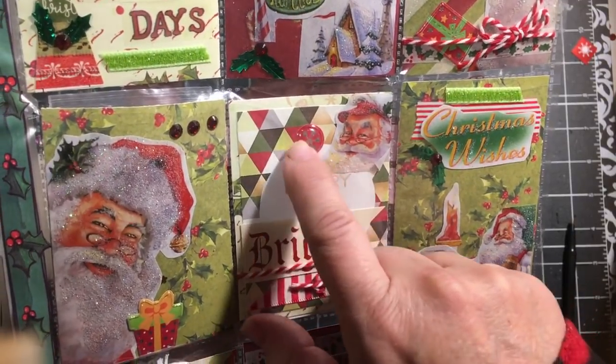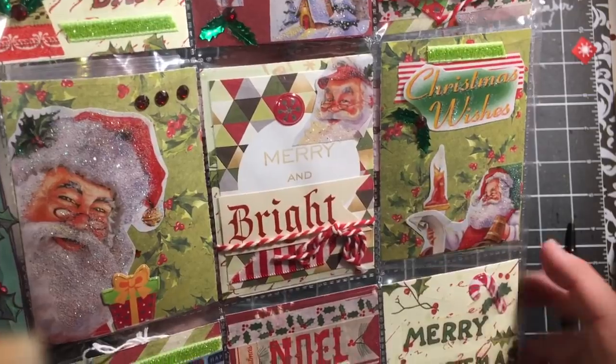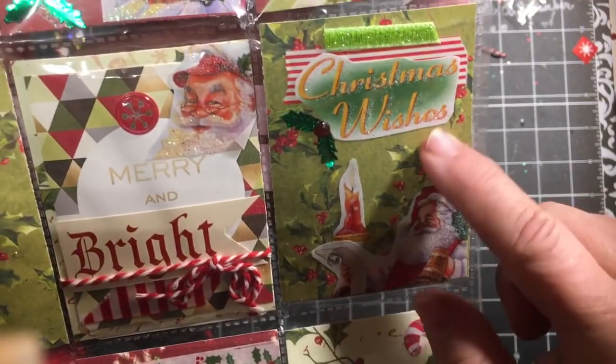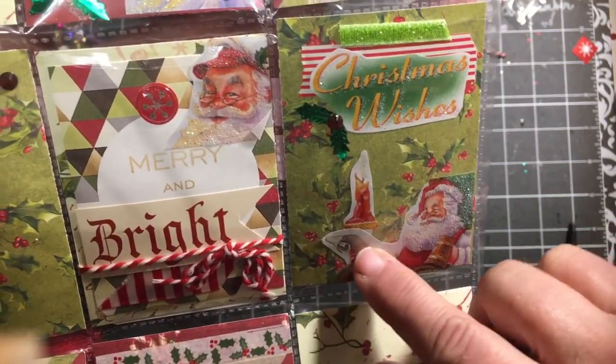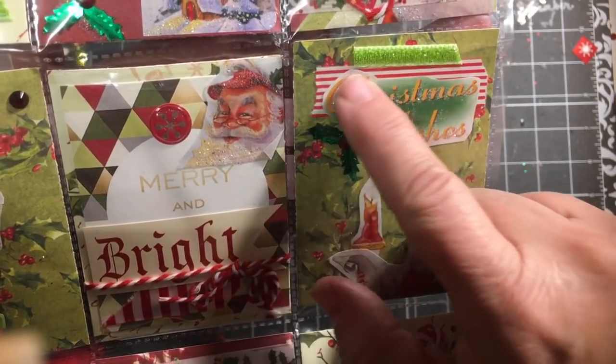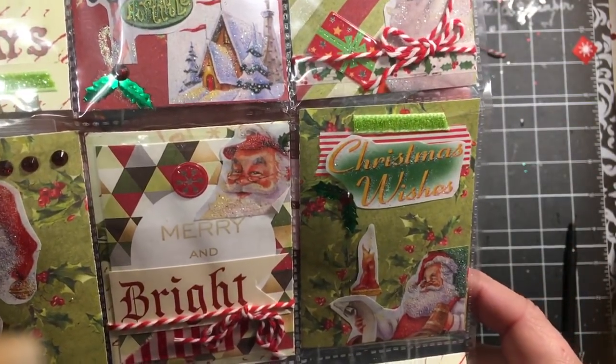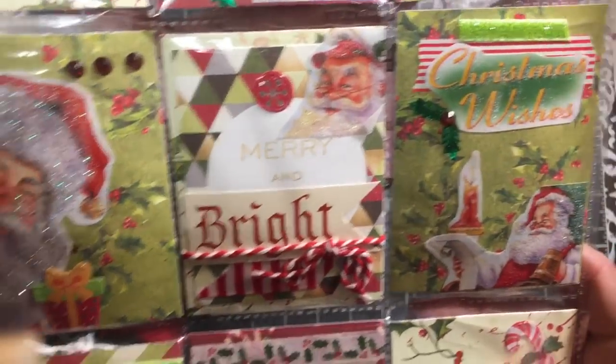We have another Santa image here and one of the ornaments off the little animal and Santa sticker sheet. The third one says 'Christmas Wishes' and Santa's checking his list by candlelight. We have some washi tape and some more of that green ribbon. So that's our second row.